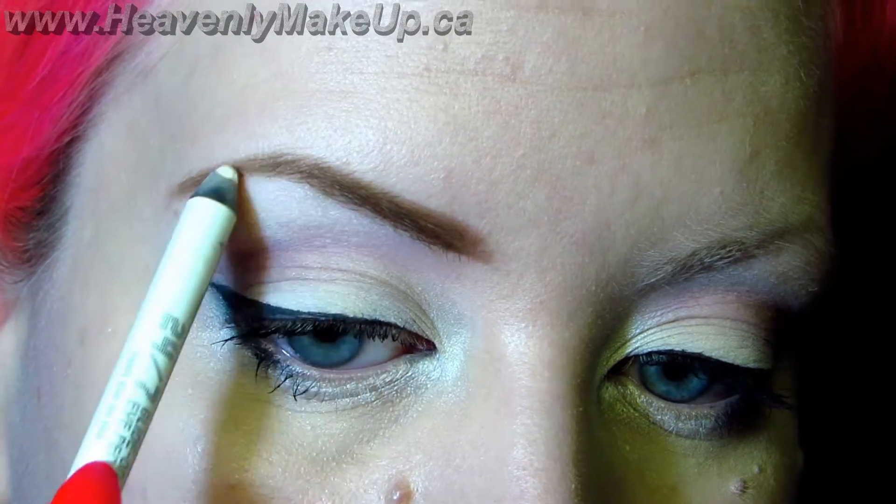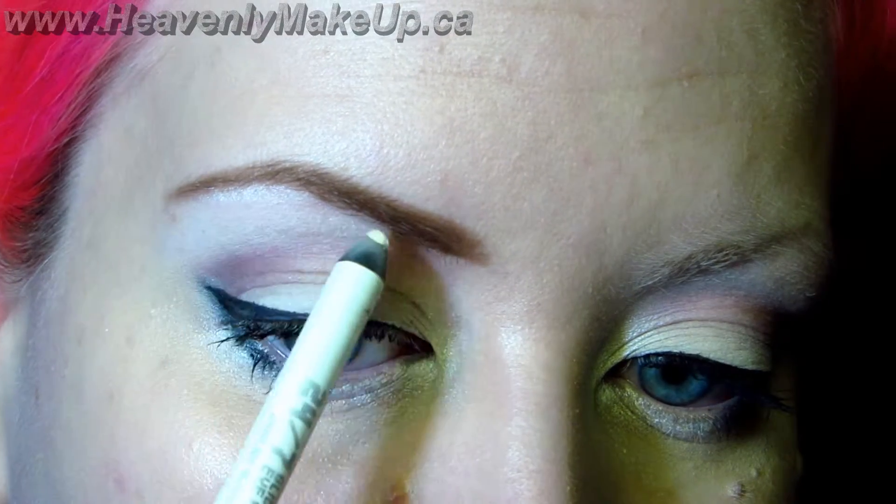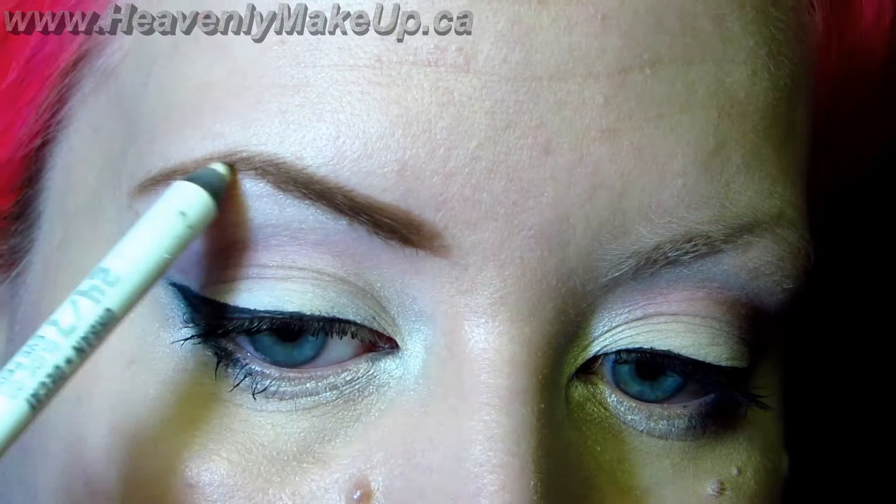Then to accent my brow, I just take a shimmery white eyeliner and put it right underneath the arch. Sometimes I blend it out with my finger, sometimes I blend it out with my brush — it really depends on how I feel that day.